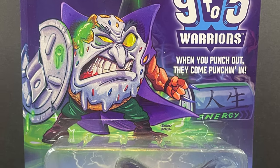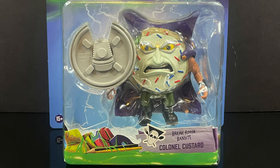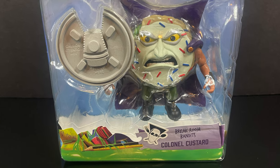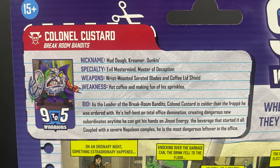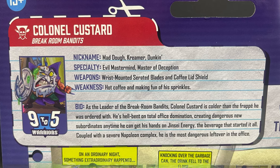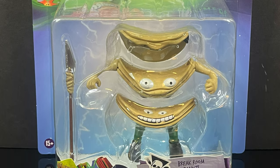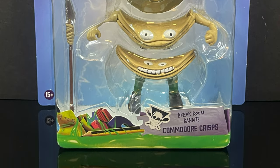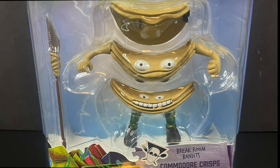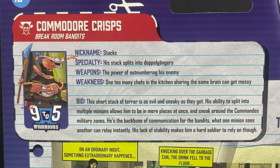On the villains side, we have the Break Room Bandits — they are the food villains. So it's office supplies versus foods. That Turbo Pork artwork is just really coming through on that package. This is the main baddie, Colonel Custard. He's an evil donut. Maddo, Kramer, Duncan — all the evil masterminds of the Break Room Bandits. I love this. And this is going to be my number one favorite — this is a bunch of chips. Commodore Crisps — they're evil chips, like Pringles, Lay's Stacks. They all form together to create one entity. It's hilarious — splits off into doppelgangers outnumbering. This is going to be a lot of fun.